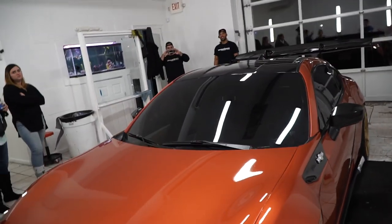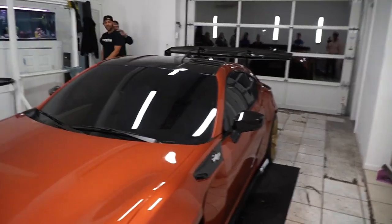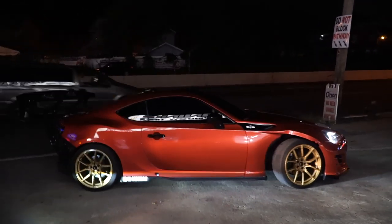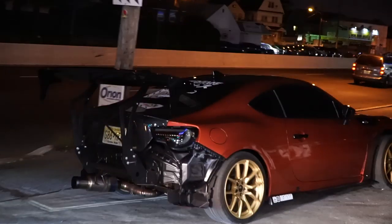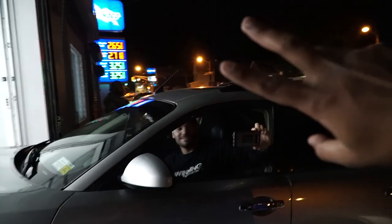I'm going to get pulled over — I haven't gotten pulled over for my tints yet, but I think this is going to make it happen. It's going to be worth it though. Full send.